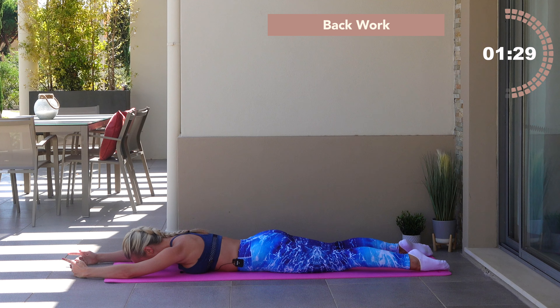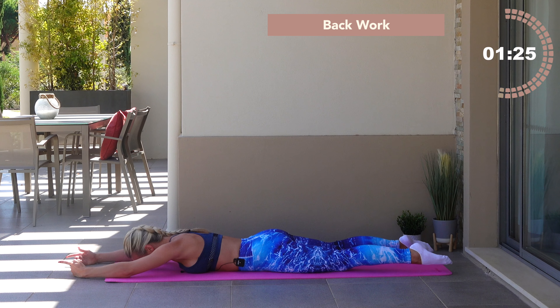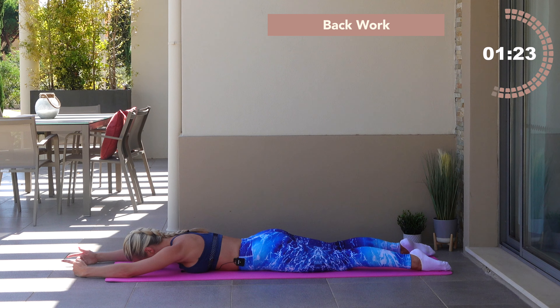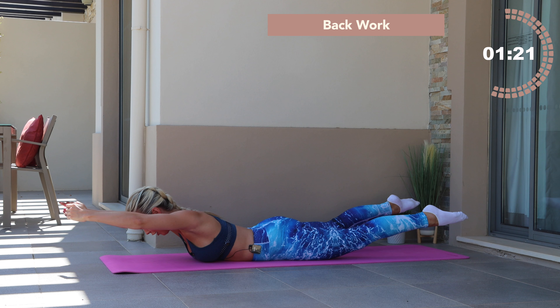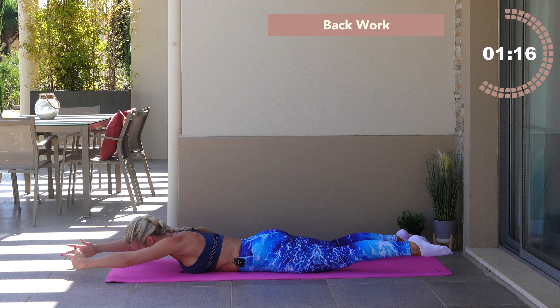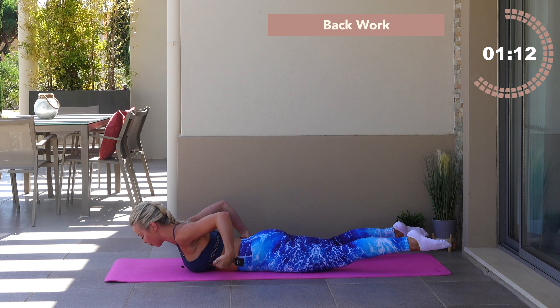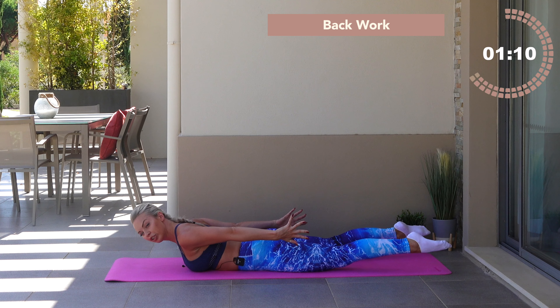Back work, bum work — keep those knees lengthened, toes pointed. You're working upper back, lower back, and butt right now — posterior chain work. Lower back down, you've got two more here. Last one — you're going to lift it and hold. Now reach the fingertips backwards towards your toes.